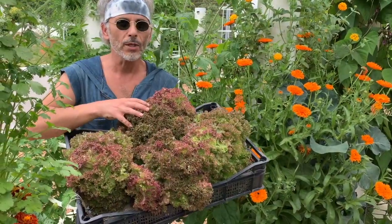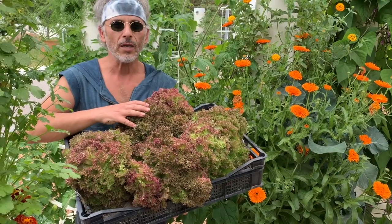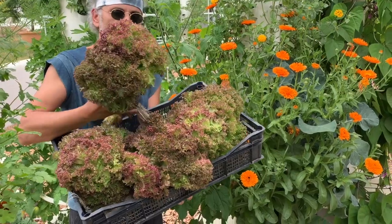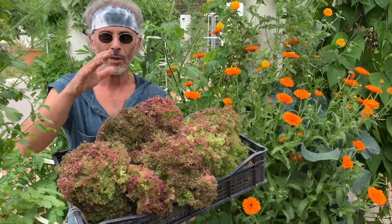Lola Rosa will give you a generous harvest. They grow a bit slower than other varieties of lettuce, but they compensate by their weight. Something like this is going to weigh almost one pound, about 400 grams.